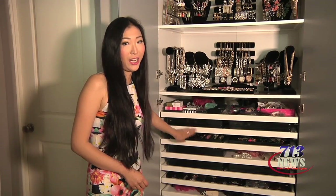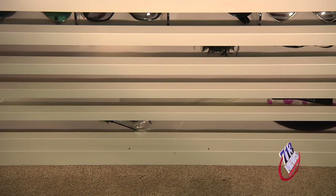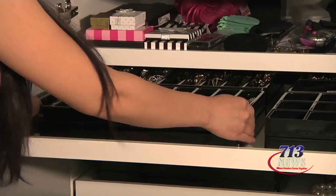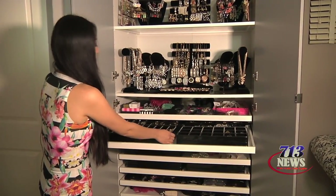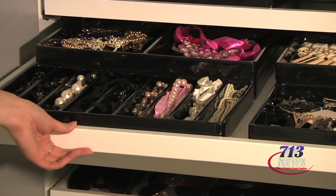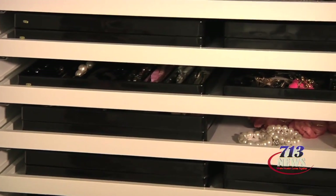I used several of these pullout trays that are spaced out minimally so that it only holds two stackable trays for easier access. Be sure that all the drawers and doors have soft close so that you don't accidentally slam your jewelry.